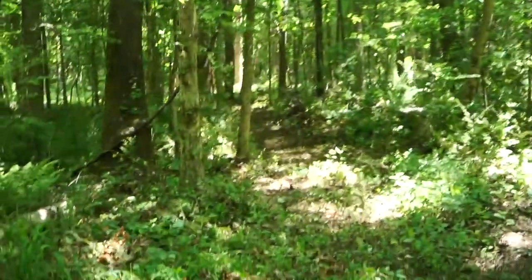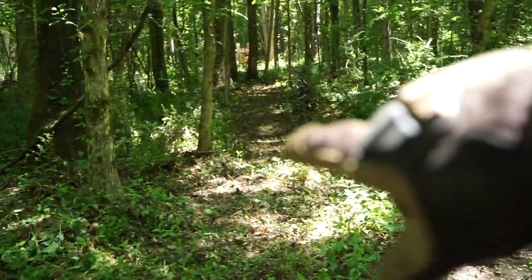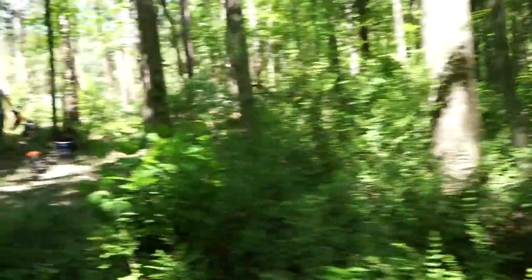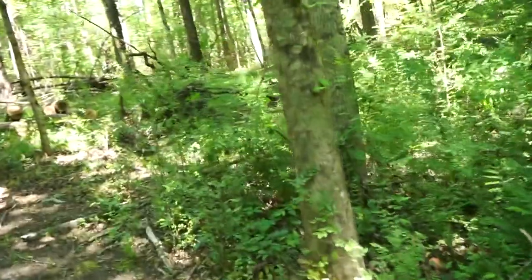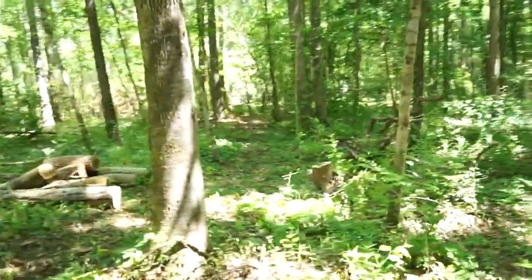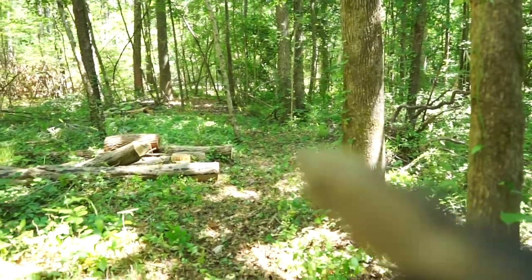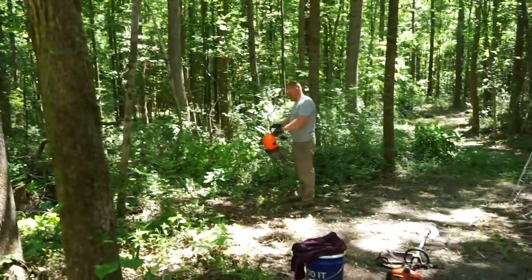We've gone through with the chainsaw and the string trimmer, and then Corbin used the push lawnmower to cut our path. It goes back over the ditch that way, and all this stuff is going to be theirs - they're going to love it. Hopefully we have enough netting. If not, we may have to grab a third roll, but we hate doing that. Then we're just coming back this way. Ready to move goats!